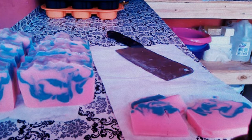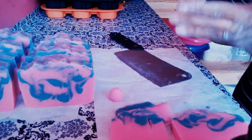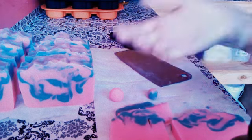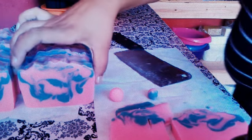This is my cucumber melon. I make balls out of the end pieces and save them so I can shove them into another soap. This here is my cucumber melon cold process. I hope you guys enjoyed the video.